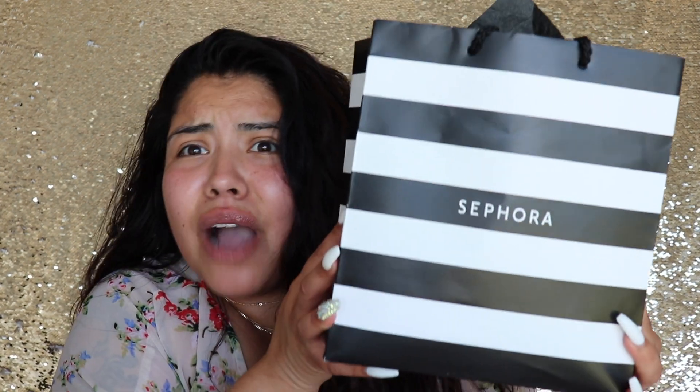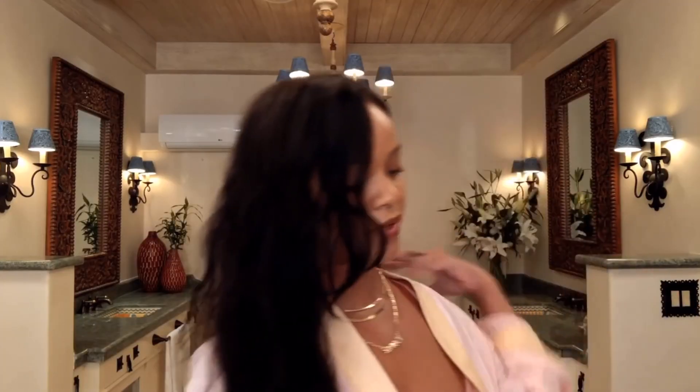Hi guys, welcome back! Today I'm going to be recreating Rihanna's Vogue look that she put out last week. I went to Sephora — not sure who I think I am — and I brought the products that were available there. A lot of the products she used aren't out yet, so we're gonna make do with what Sephora has. I primed my face already because in the video she just goes straight into foundation, so let's get started with that.